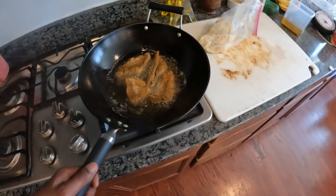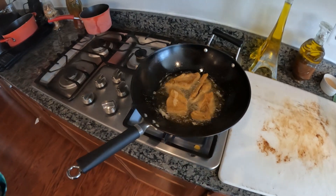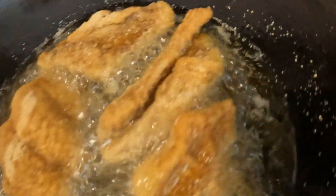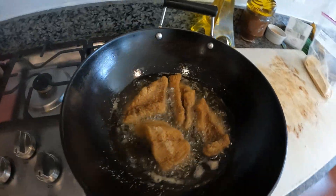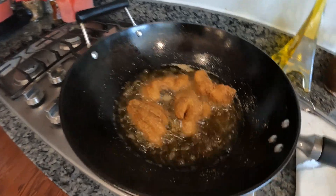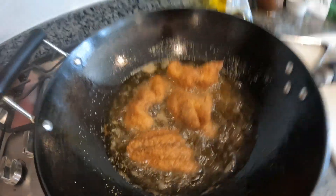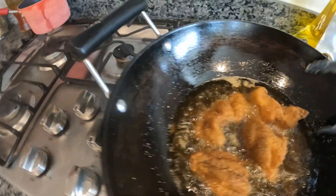Oh yeah! Let's get in there, get off in there with the grease. Meanwhile, back at the skillet, it's almost done y'all. I had to do a few other things while this here was getting to the right temperature — right caramelization on that meat. It looks like it's frying good to me.